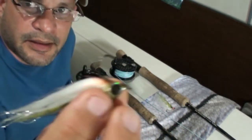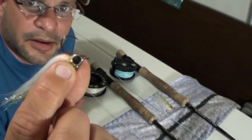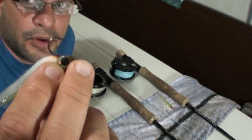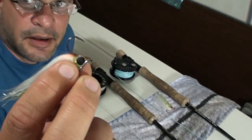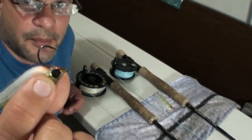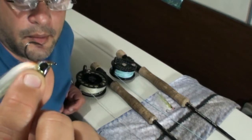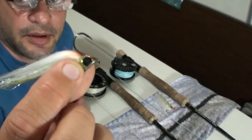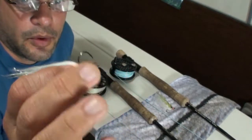The only trick about these flies is they're actually tied on bait hooks, and if you pull on it too fast you'll have a tendency to lose a lot of fish. The main thing with these bait hooks — these semi-circle hooks that more and more flies are being tied with — is you want to let the fish do the work.